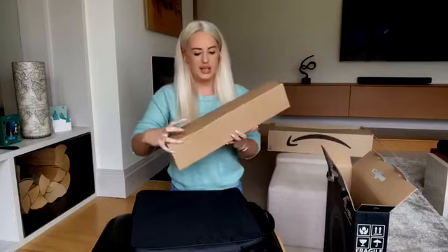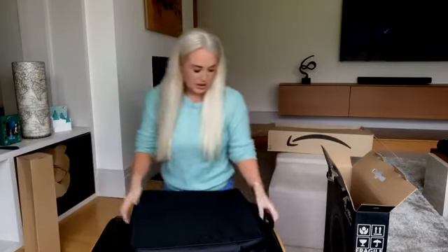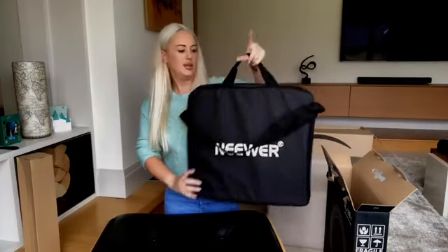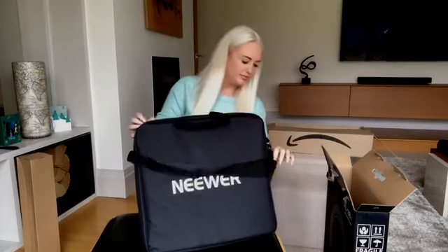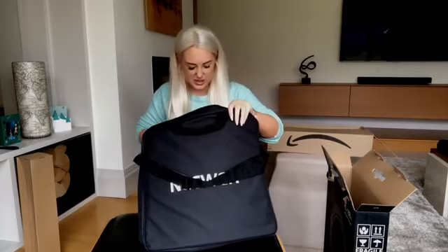I'm guessing this is going to be the stand, so I'll put this to one side. This comes in a nice little carry bag, so if you want to take it anywhere it's quite portable. Let's see inside — this is the first time I've seen this product.